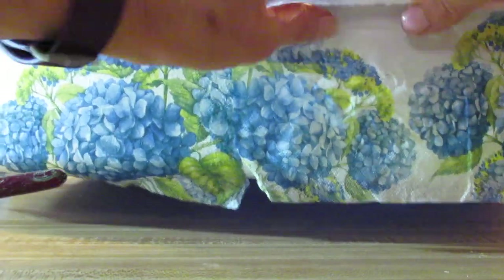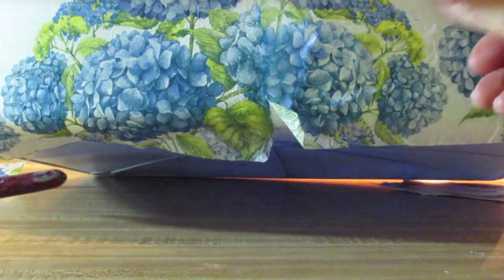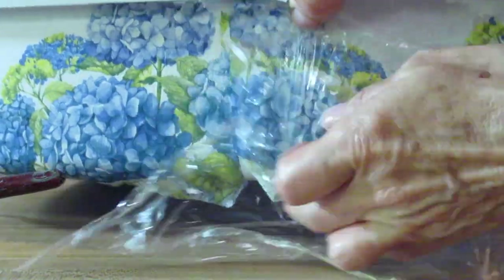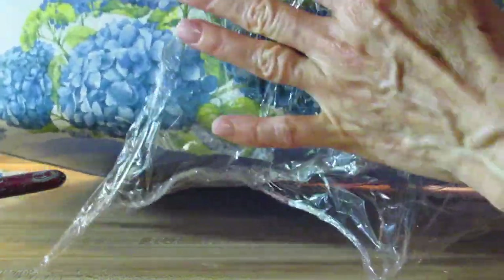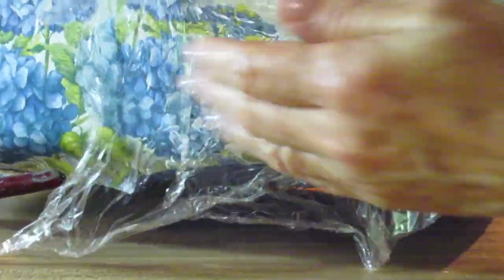I'm pulling the napkin a little bit — you want to be very gentle with this because it can tear very easily. Patting it down a little, and then I'm just going to take the saran wrap again, place it over there, and rub that down. Take my dry chip brush and smooth those wrinkles out. It's always best to work from the center outwards, by the way.